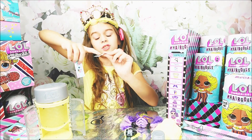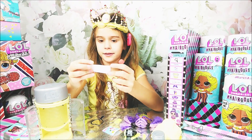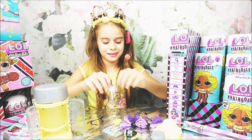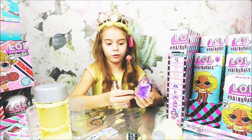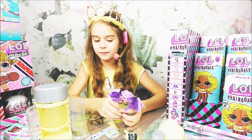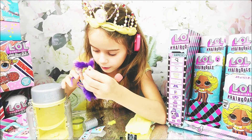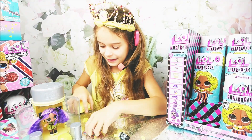We almost forgot the secret message and stickers! We have a star sticker, a heart sticker, a bow sticker, and a flower sticker. Our secret clue says BFF Makeover — so you give yourself a BFF makeover! This is a really adorable doll. She can go outside and you can add hair clips or bows and hair colors. That's one doll opened — let's put her in the stand and place her inside with her shoes.